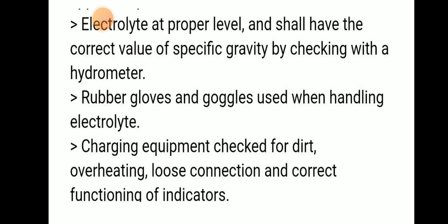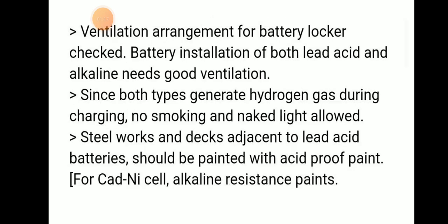Charging equipment should be checked for dirt, overheating, loose connections, and corrosion, as well as the correct functioning of indicators. You have to verify whether there is dirt, overheating, or corrosion present, and confirm that all indicators are functioning correctly.